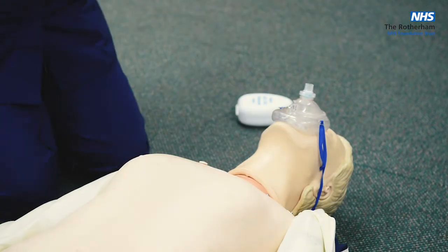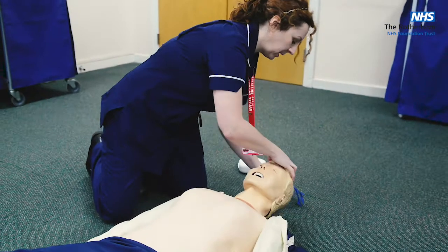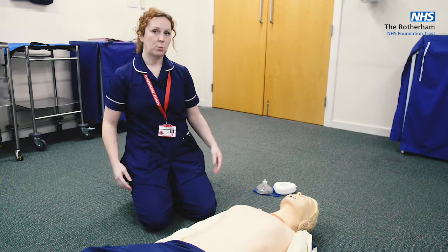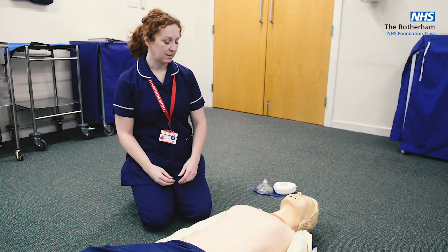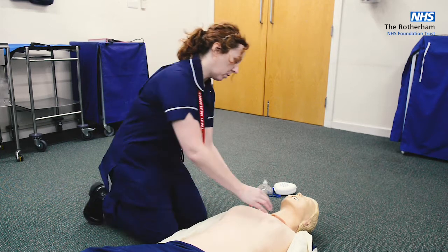So that's what we would expect you to do. Next, I'm going to run through it and break it down and explain why I did what I did. First, if you find a patient you're worried about, make sure it's safe to approach — there may be dangers, more so than in a hospital setting. Then check for a response.